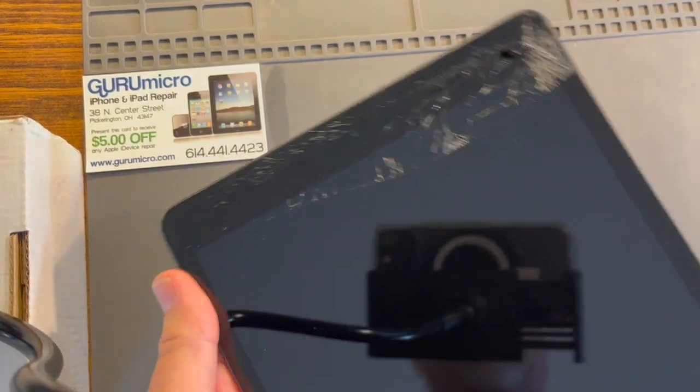Hello everybody, it's Chad at Guru Micro, and today I'm going to be taking apart this iPad 7th Gen.